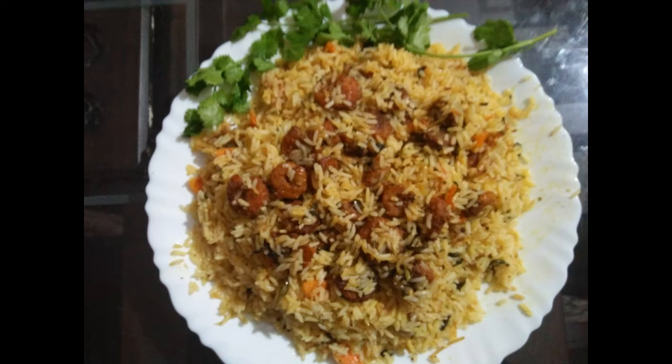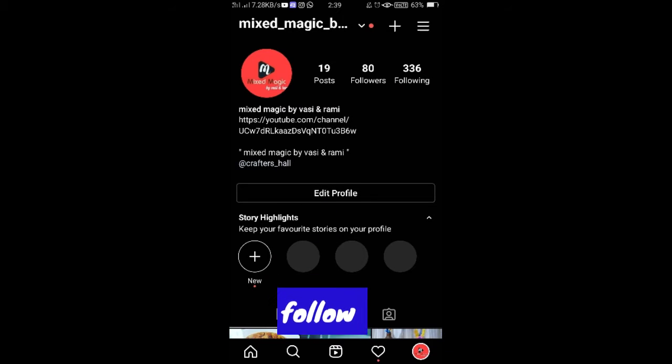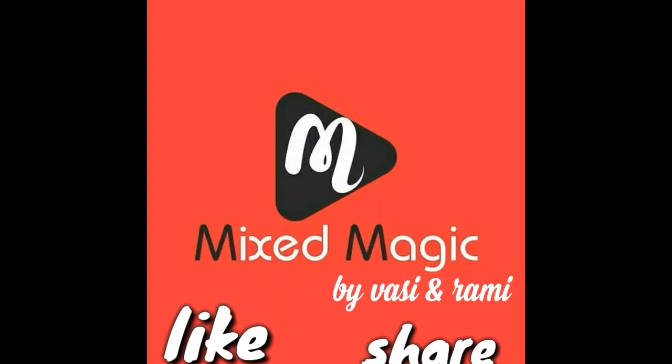I hope you enjoyed this video. Like and share, and subscribe to our channel.